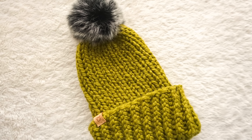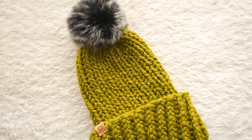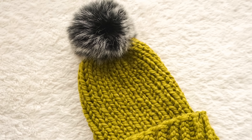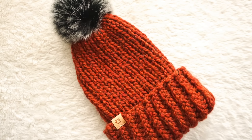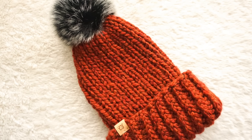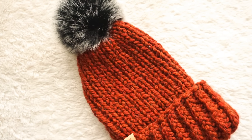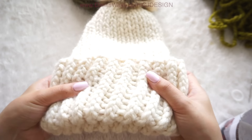Before we get started I'm going to invite you to subscribe to my YouTube channel if you haven't done that yet, so you are not going to miss any of my videos. And if you want to learn how to make this super simple and beautiful hat, keep watching the video.